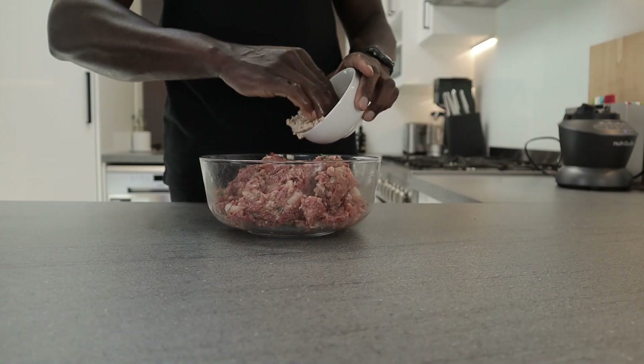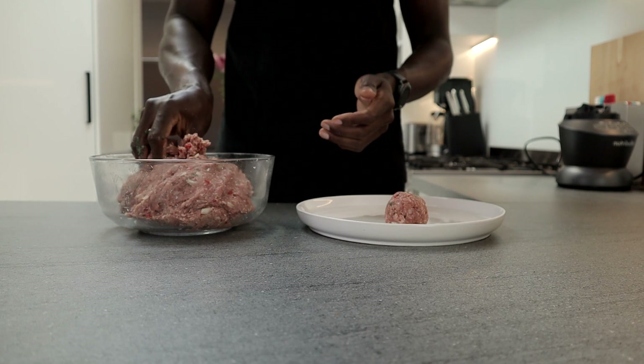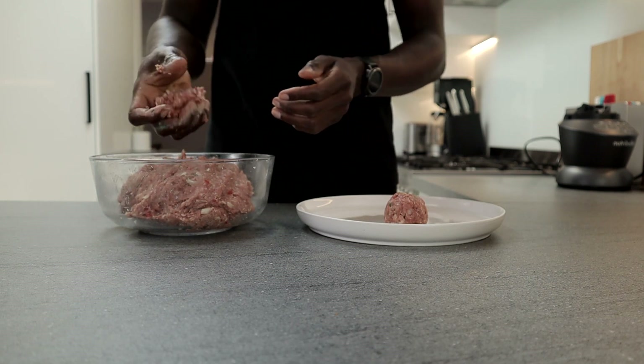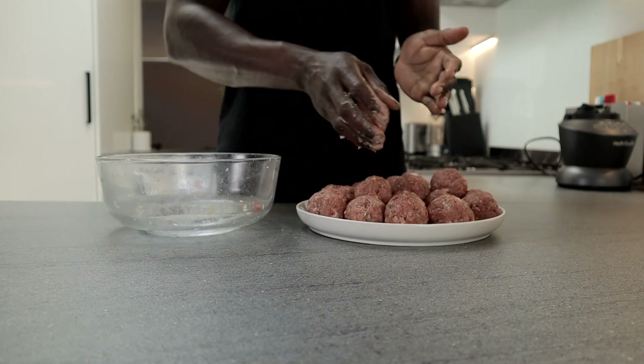I'll then add this breadcrumb mixture to my meat and combine. Moving on, I'm going to roll my mixture into large balls roughly the size of a golf ball. With this recipe you can make your meatballs ahead of time and freeze. Simply defrost whenever you're ready to use them.